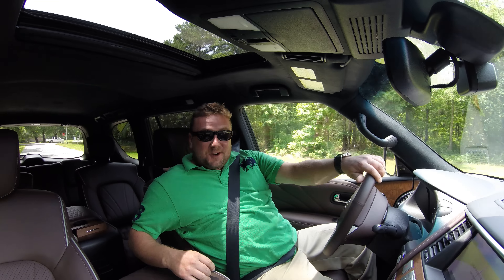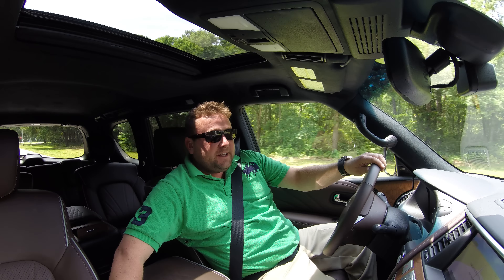Hey, how's it going? This is Tom Berker from CarRibsDaily. We are in a very exciting truck today, the 2015 Infiniti QX80 Limited.